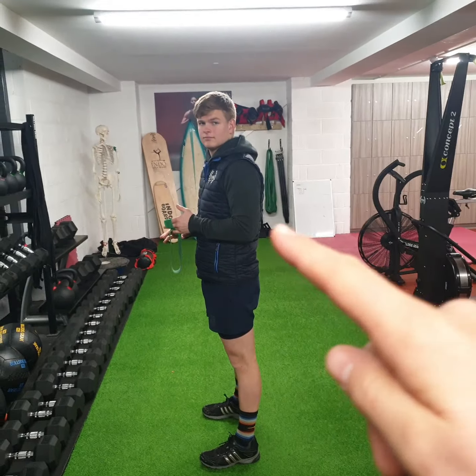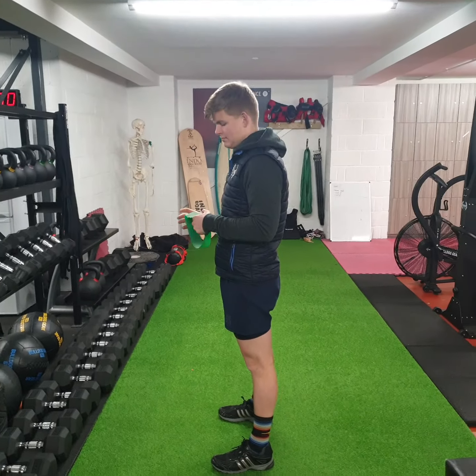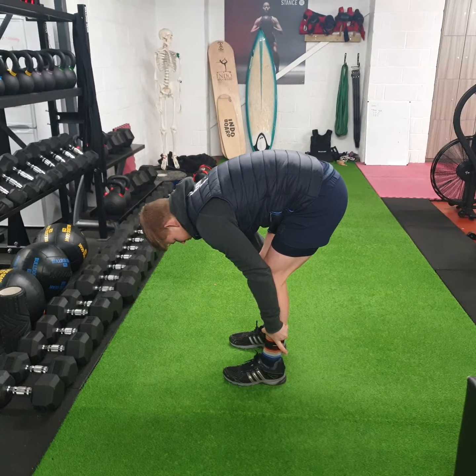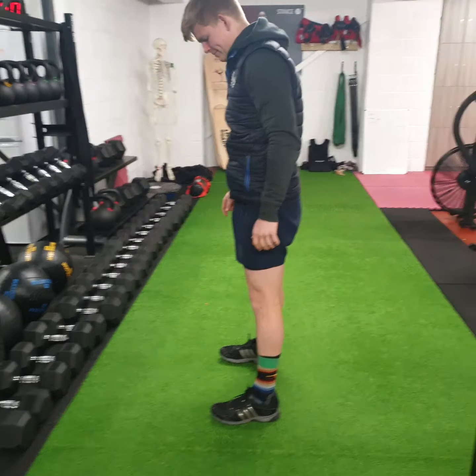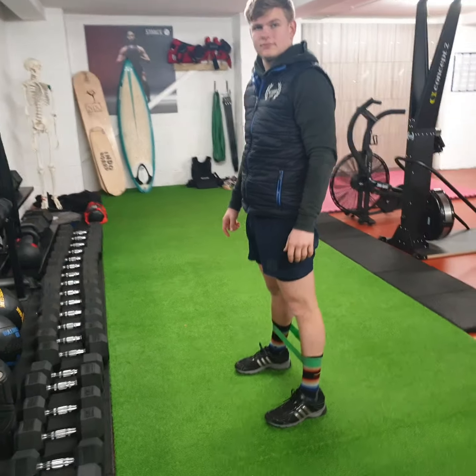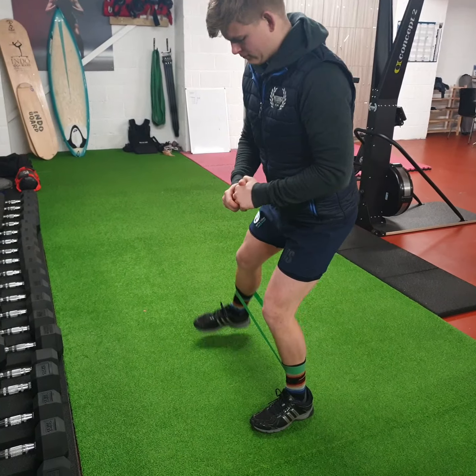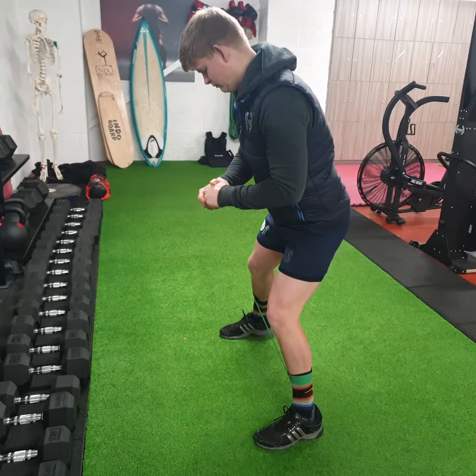Now we're doing some muscle activations for the squat. So what muscles is he using for his squat? He's using his glutes and his core, and obviously his quads, but most people have quite active quads. So we're not necessarily going to work on activating those. But we sit on our bums, so they are not active, and we relax our core, so our core is not really active either. So we end up not using them when we jump into the gym.